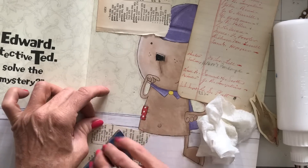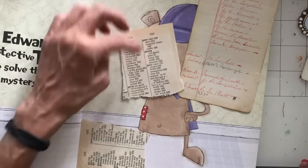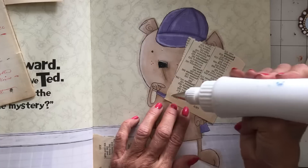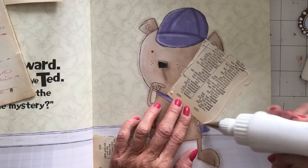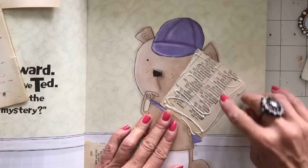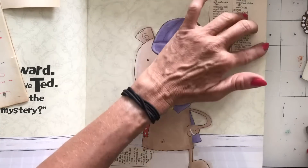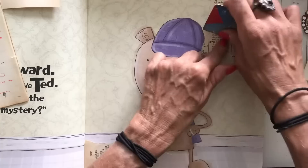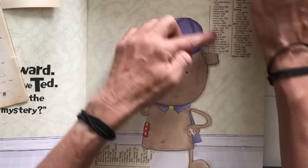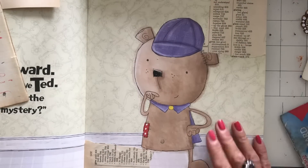I've got my glue spreader, which I find very helpful especially when doing collage work. I'm just going to start by putting some of this — it's an index page from the back of a book. I'm just going to get started with that and then fill in the gaps.